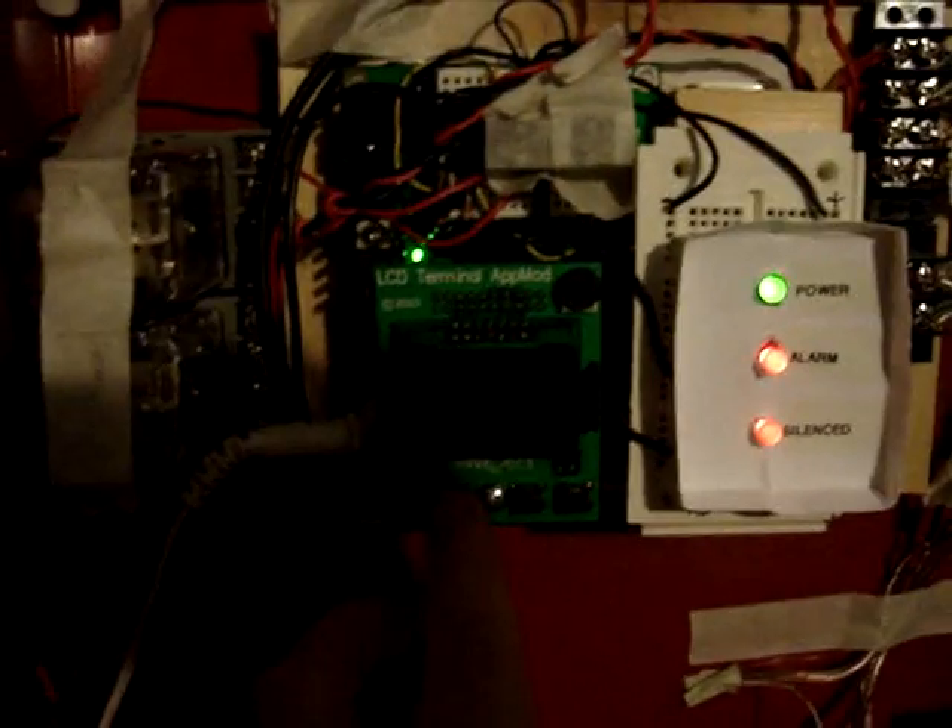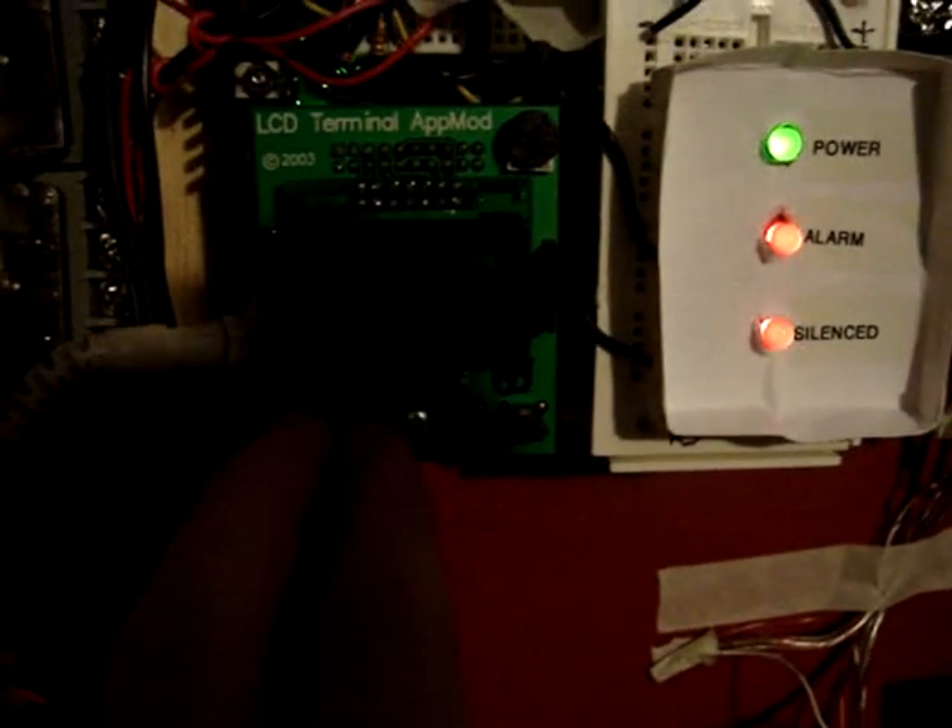I'm not going to do continuous just yet. Here's Pulse. This Pulse is like what a Silent Knight 5204 has. And then, finally, we've got continuous.